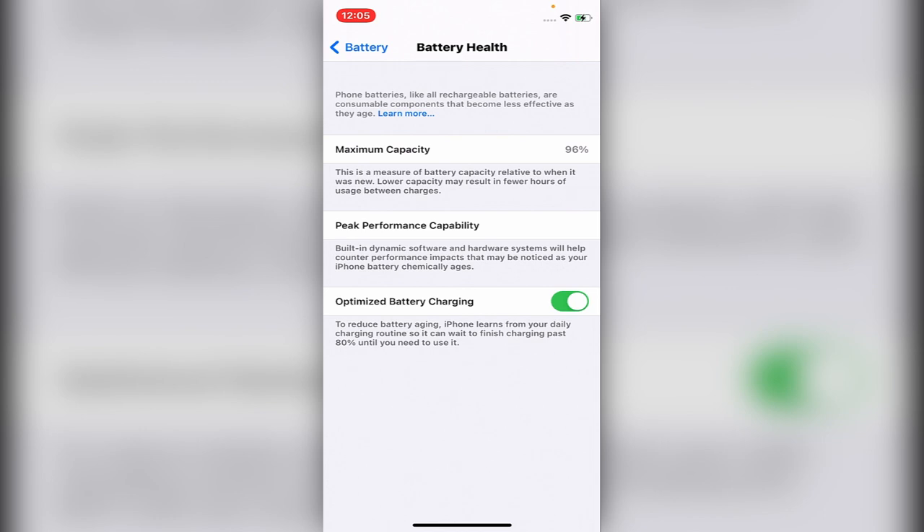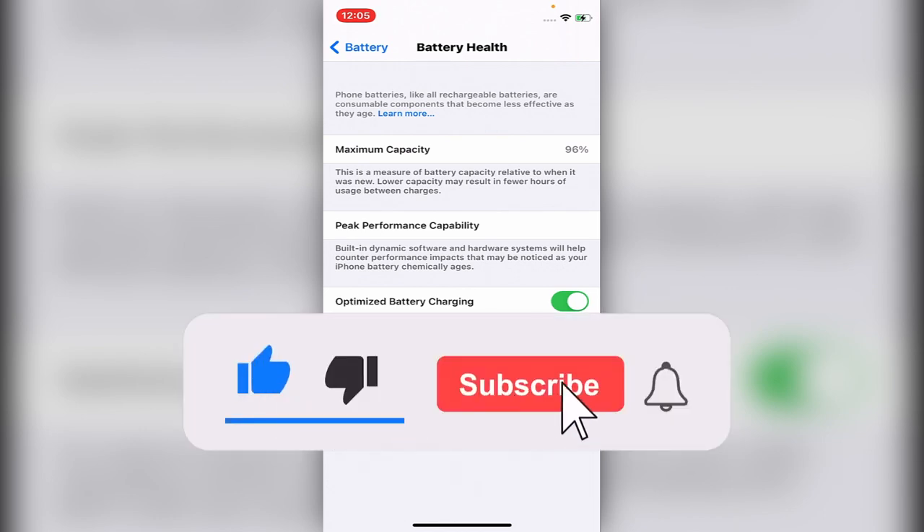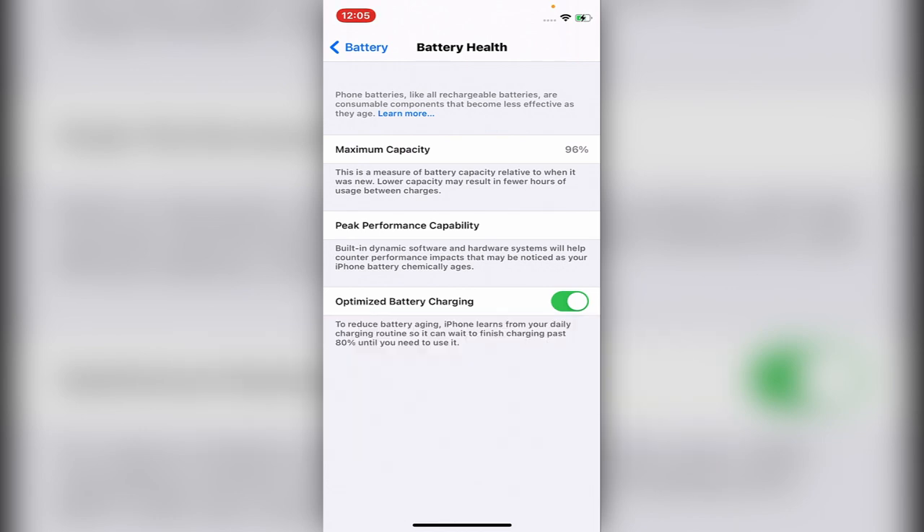If there are any problems, you call Apple support. But this is how you check the battery health and the maximum capacity. Thank you for watching this video, see you in the next helpful video on this channel.